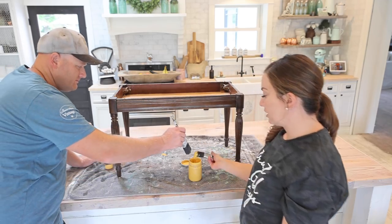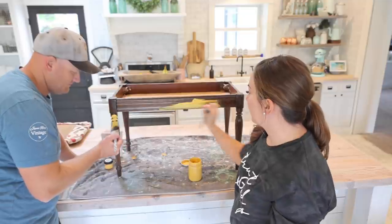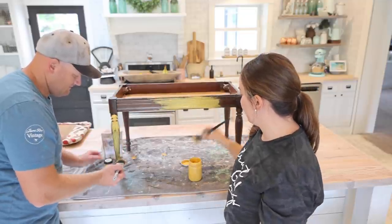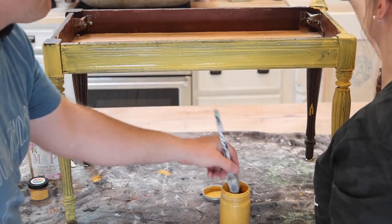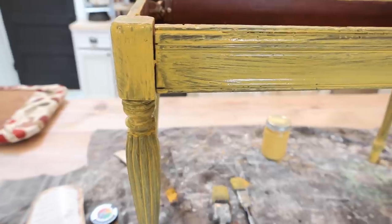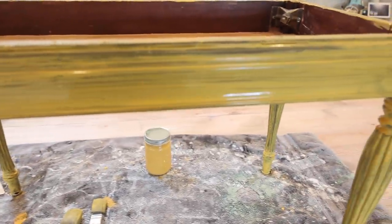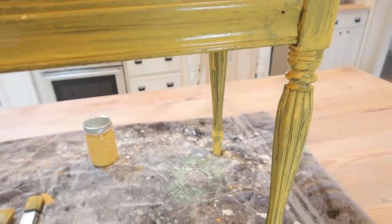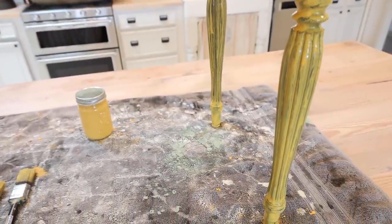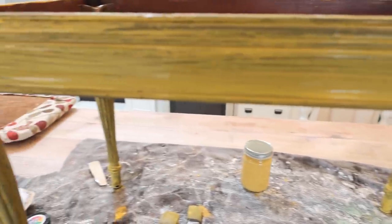So we're going to start painting this. You could add extra bond to keep it from chipping, but I want it to chip so I'm doing no bond — we'll see what happens. It's streaky. I need to paint the top because it doesn't quite cover it. This is what the first coat looks like; we're going to let that dry. Second coat, we should really start to see some good coverage, and I think we're going to finish this off with dark oil wax so it should really pair nicely if we get a little bit of chipping and some peekaboos through the paint.